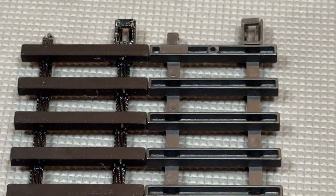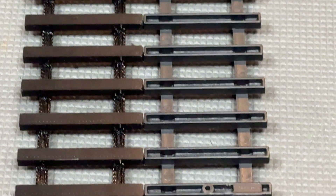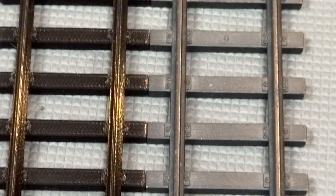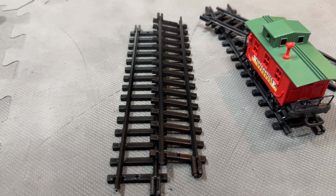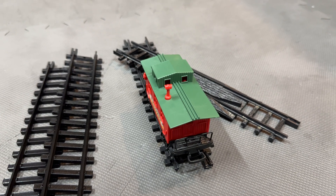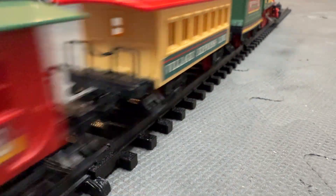They do have some differences to the original, such as the bottoms being closed and there being 4 rail spikes to each tie instead of 3 alternating like the originals. But they look great and function great. The ability to print these means that now I can have as many of them as I want, and this adds a lot of options for how long the tracks can be.